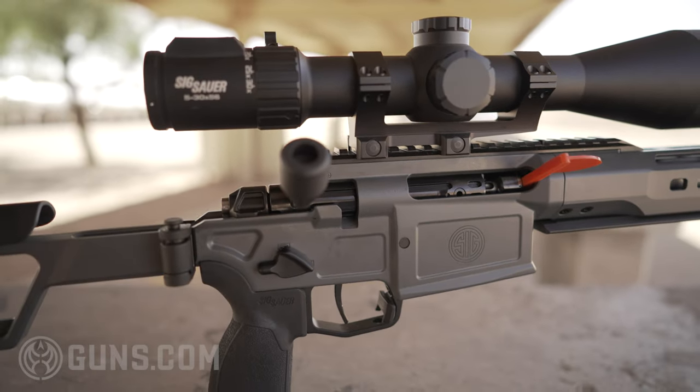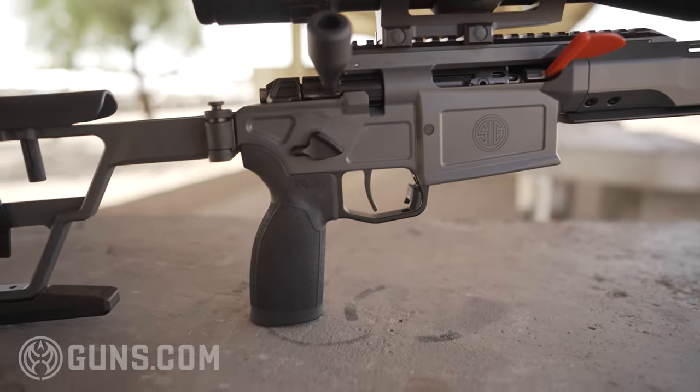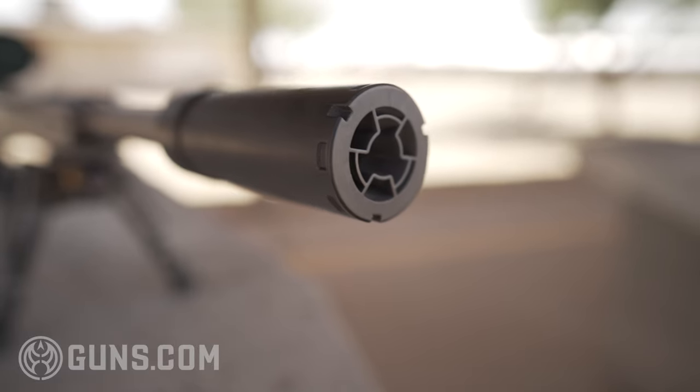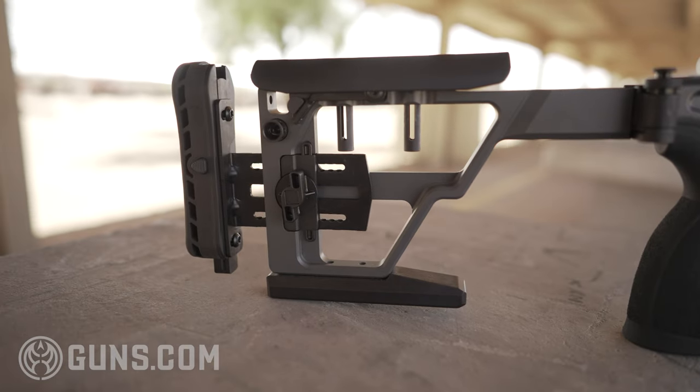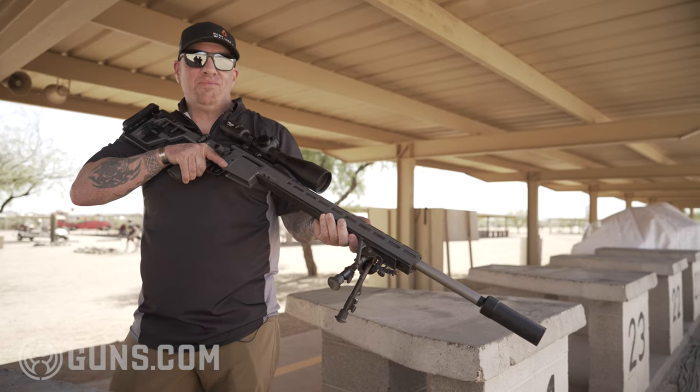The Cross PRS is a little bit different from our typical Cross in that we've got a bull barrel, we've got an ArcaRail handguard, and a little bit of difference in the buttstock. We're going to start tip to butt and tell you all about it.